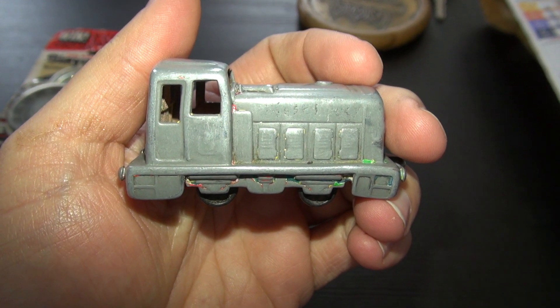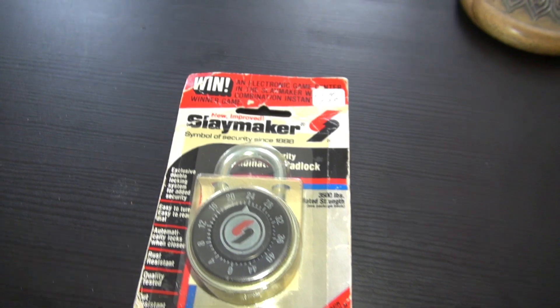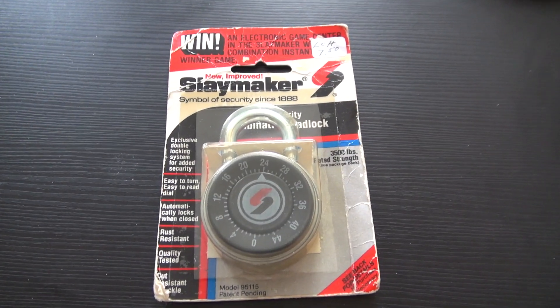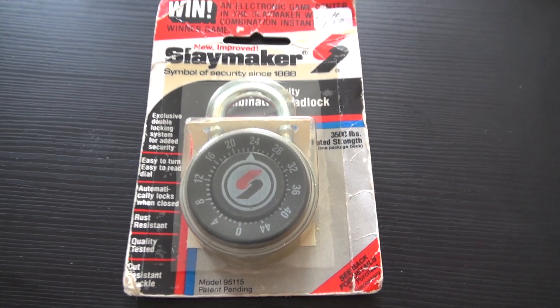Hi everybody and welcome to another Elevate Tours by Diesel — the padlock demonstration channel. It's been a long time since we've done one of these. We have something very interesting here: a vintage new old stock Slaymaker combination lock, still new in the package from the 1980s.